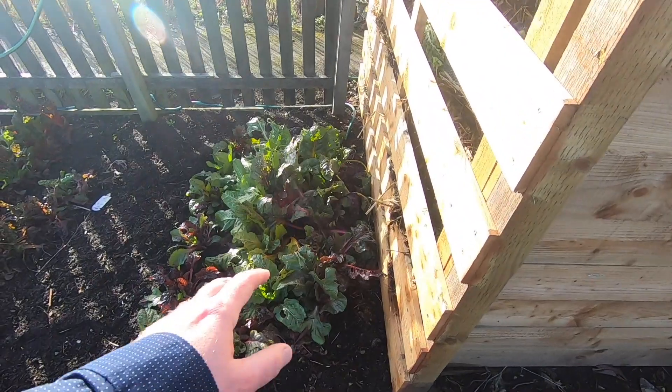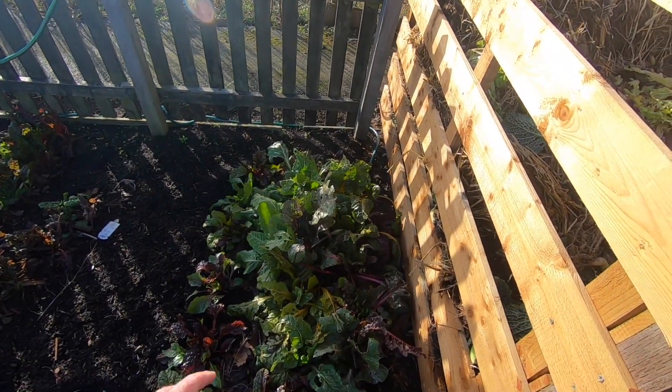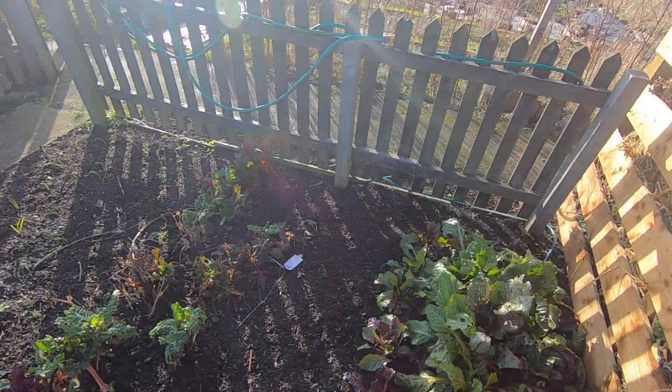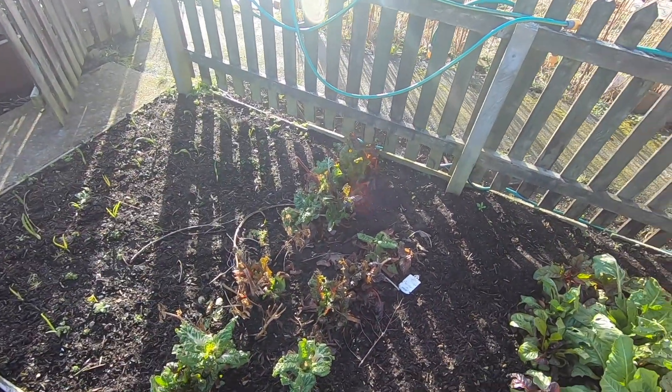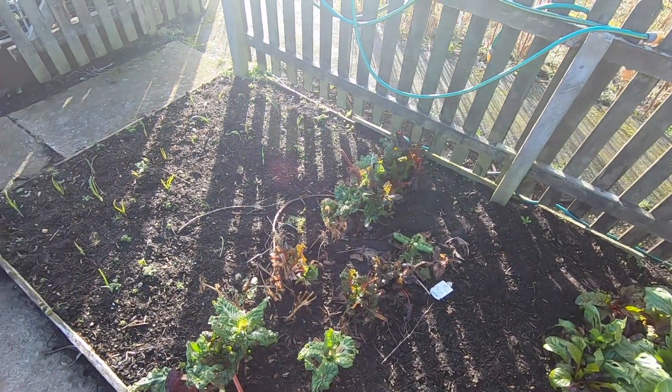Going to get a few pickings of the chard as well soon — it's looking a little bit dilapidated but it's still going. I'll plant some chard soon for this year too. That's the chard I cut back, so hopefully I might get another picking from that before everything finishes.